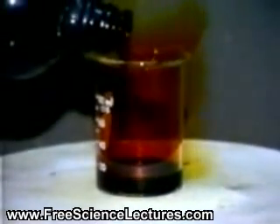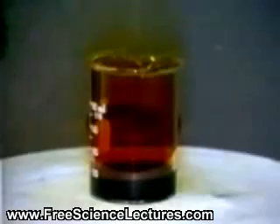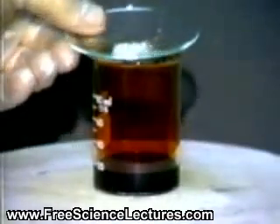First, a layer of bromine is poured into the bottom of a beaker. Then, some aluminum pellets and powdered aluminum are placed on top of the bromine.